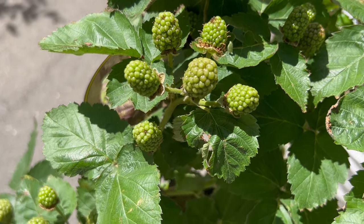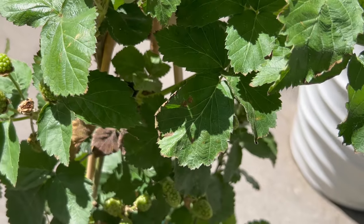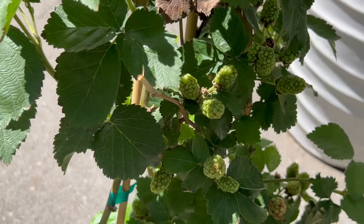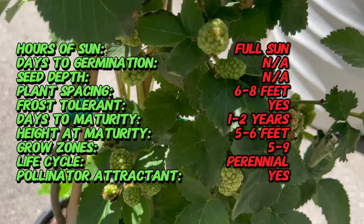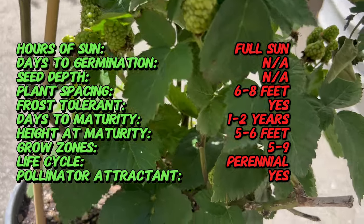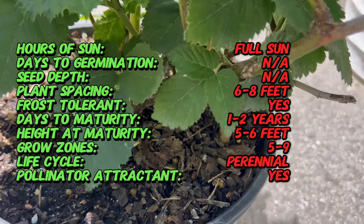Prime Arc is a special variety of blackberry, prized for its vigorous growth, extended harvest season, and resistance to common diseases, making it a favorite among home gardeners and commercial growers alike. Prime Arc is a thornless, erect, and self-supporting bramble prized for its abundant fruit production and ease of cultivation.